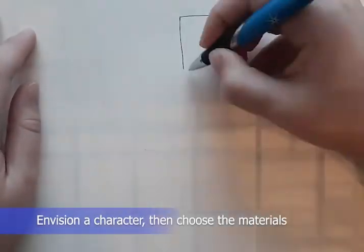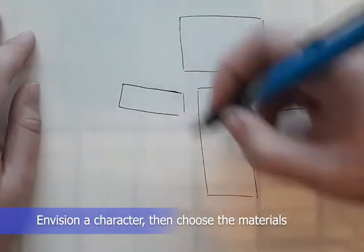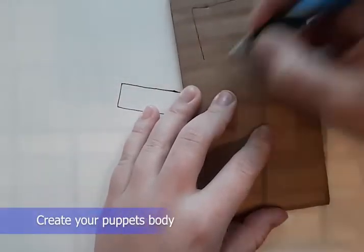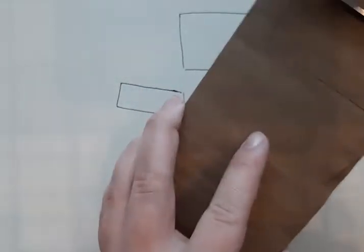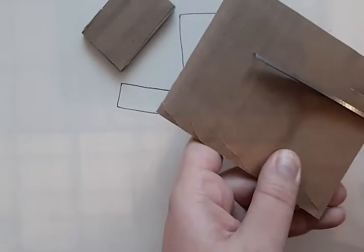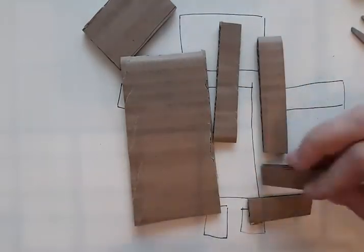First, envision an idea for a character. Then choose your materials. Next, create your puppet's body. We recommend using cardboard to make the body. Thin cardboard is easiest to cut out, such as a cereal box. If your cardboard is thicker, try using shapes with mostly straight lines.